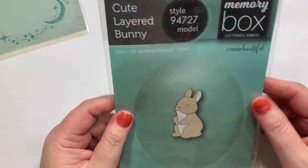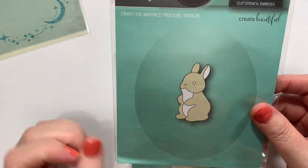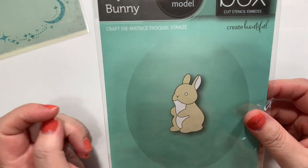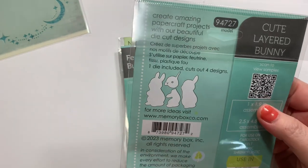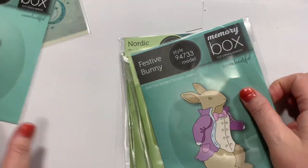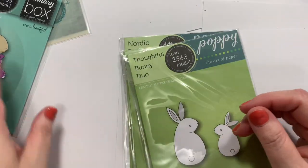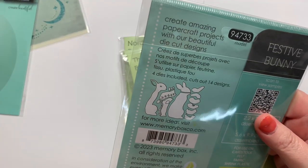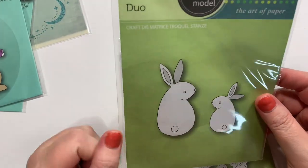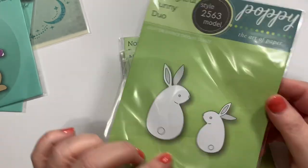Memory Box came out with some cute new dies, and I'm a sucker — beyond sucker — for bunnies. I think spring should just be all about bunnies from now until June 21st when summer starts. So here are the bunnies: this one's called Cute Layered Bunny, and this one is Festive Bunny — I just love him in this little suit. I did not realize that was so many pieces though; that won't go well for me. I like a quick bunny too — part of their charm. And then Thoughtful Bunny Duo, which luckily doesn't have too many pieces.